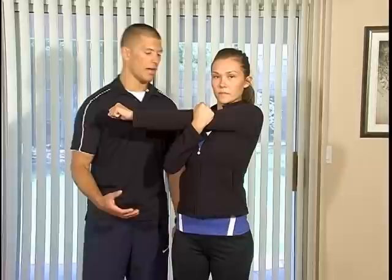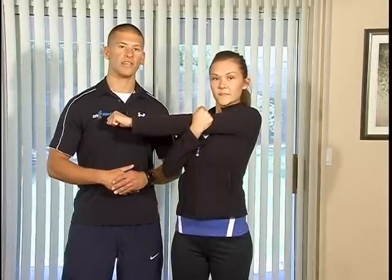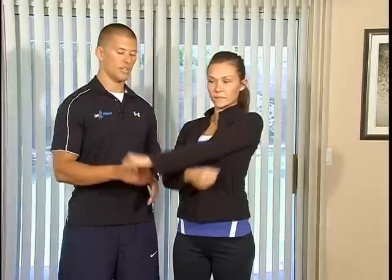Stretching is very important, not only to elongate the muscle and help with the repair process for the next few days — you'll be going through what's called delayed onset muscle soreness — and the stretching will really help with that, but it will also help prevent injury later.